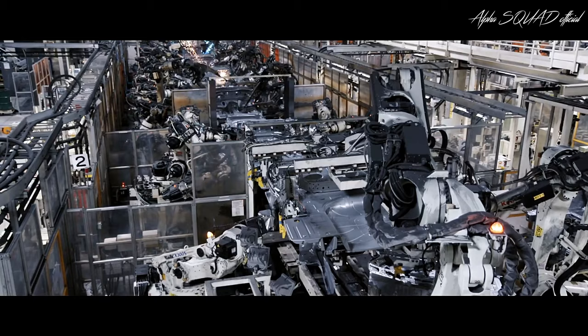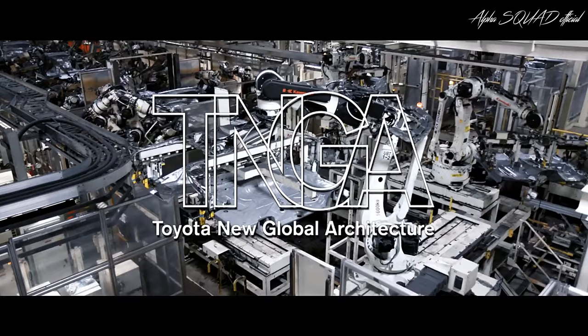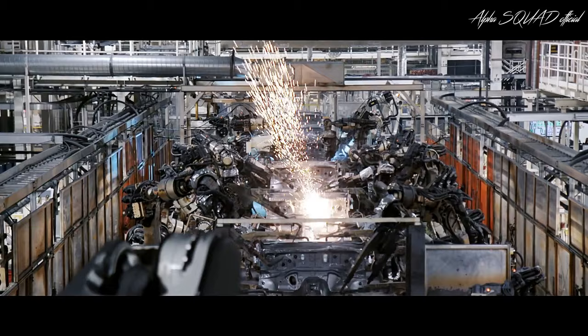The body panels are then welded together to make up RAV4's Toyota New Global Architecture, or TNGA, base chassis. Within a matter of minutes, thousands of intricate welds are performed by hundreds of robots.